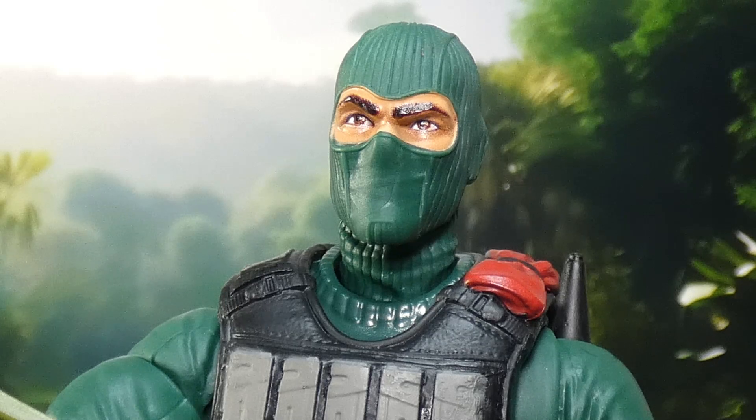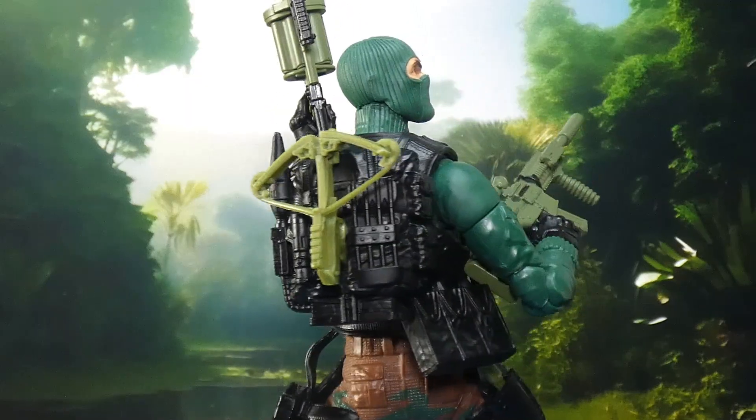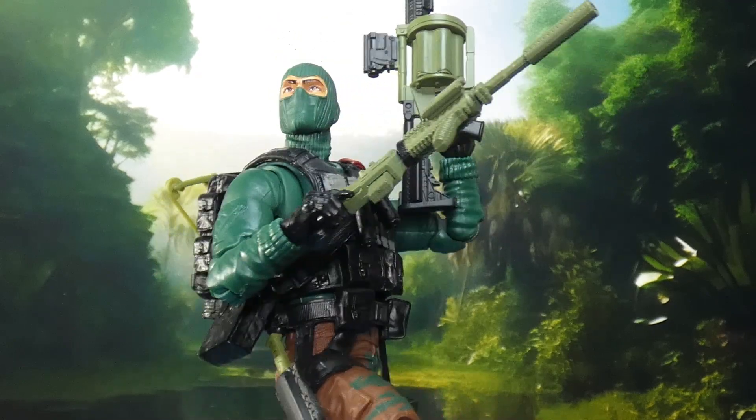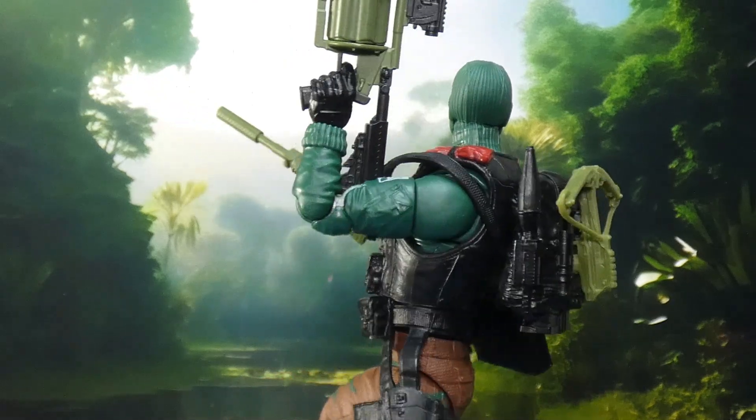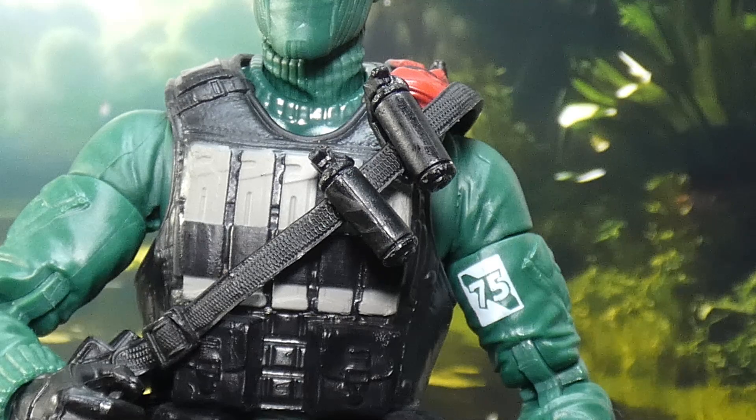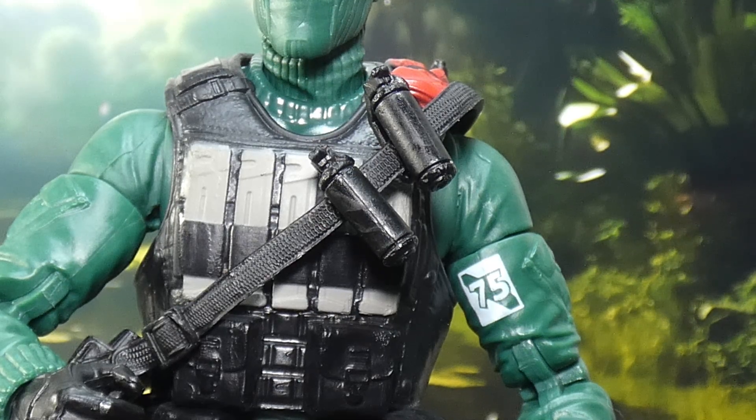The first thing needed is some better weapons. Let me guess where this is coming from — you betcha. With some new weapons this figure takes on a whole new dynamic; he looks ready to go, practical, and awesome. I do dig the grenades that come with him — I just put them on the straps on his explosives pack. I really couldn't think of anywhere else to put them, and they don't look like they belong anywhere else.